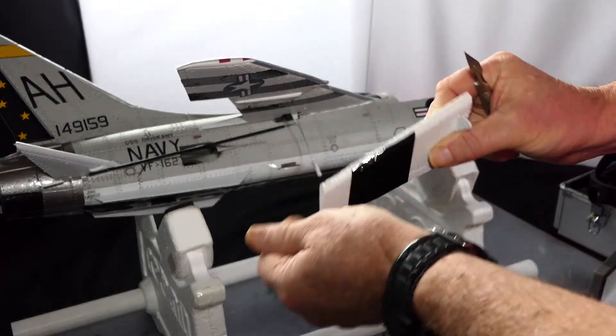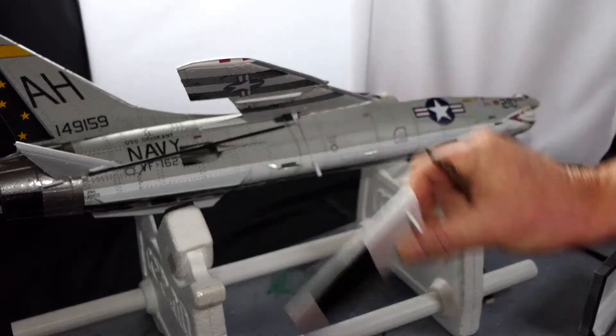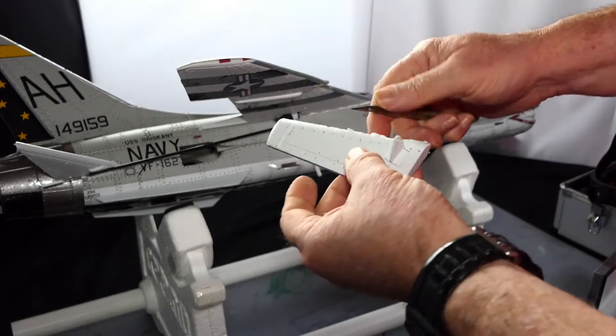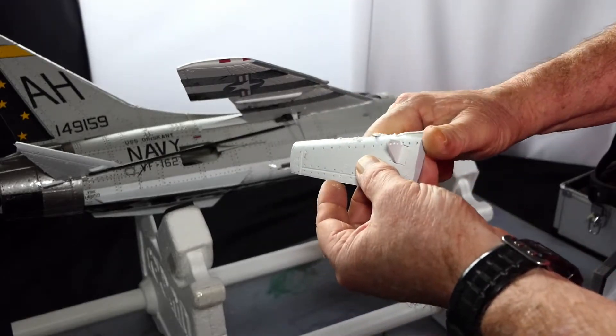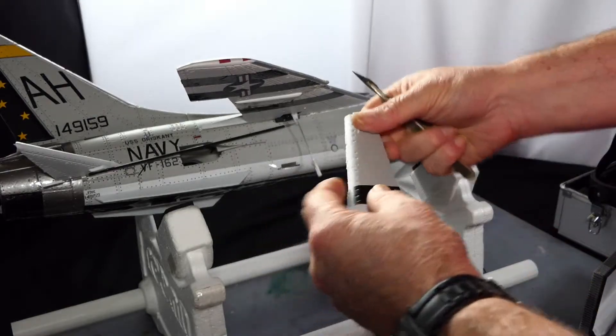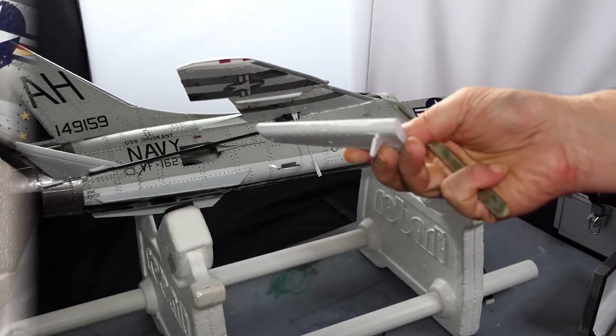I won't put the slits in there yet until I've got my hinges. We'll do the same with this. That's it - ready for the hinging to be done.